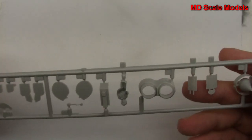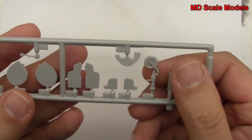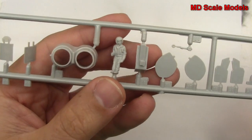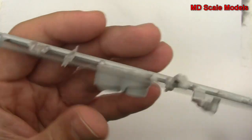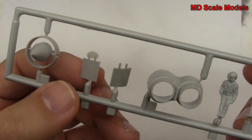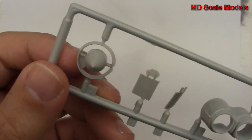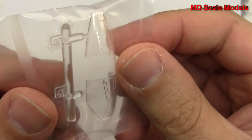The molding quality is not that great — it's okay, just requires a bit of extra work to get rid of the flashing. Here's our nose gear and our instrument panel. We do have a pilot with an ejection seat. There's our air brakes, exhausts, and our air intake — again with some flashing. Here is the canopy, which is well molded.